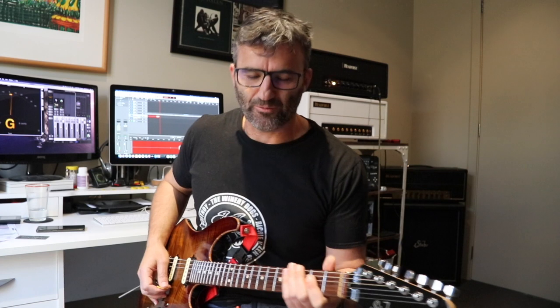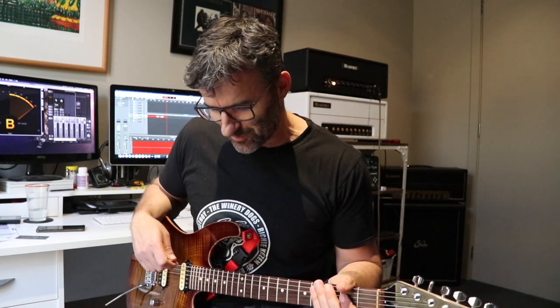And if I throw the boost on, this is what we get. I'll just sit on an A chord and click the boost in and out — you can hear it come in and out, it'll be obvious.